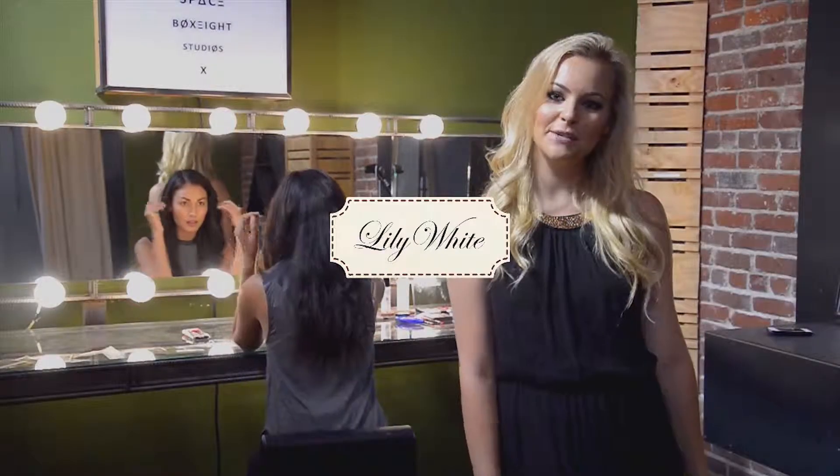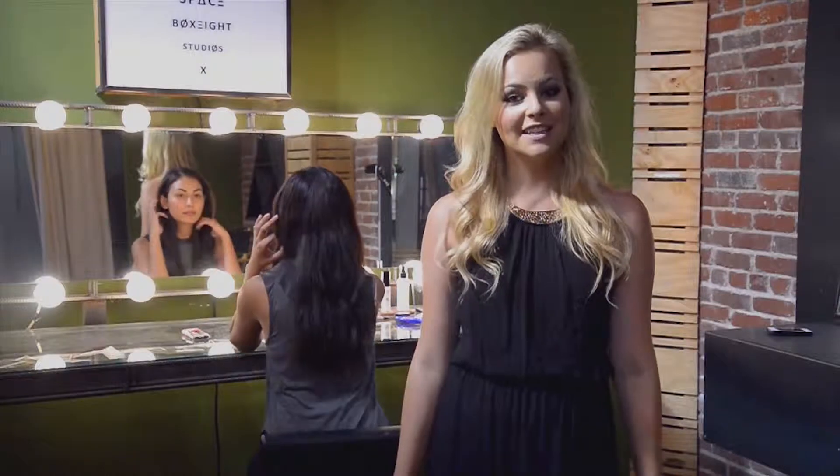Hey guys, what's up? I'm Hailey and I'm here with Lily White and As You Wish. Today I'm going to show you guys how to do a fall inspired ombre lip.